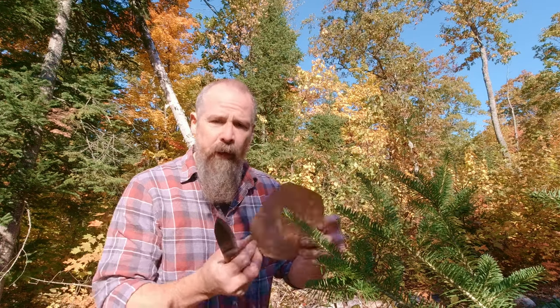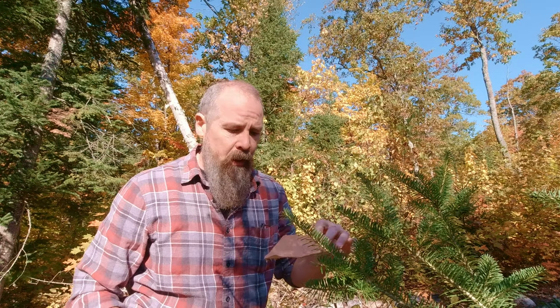What you want to do is just round off the corners of your piece of birch bark to make it more circular. Now we're going to fashion the handle to attach to that.